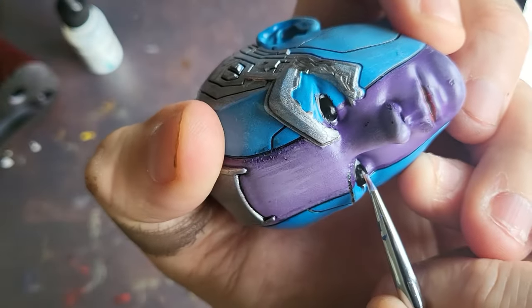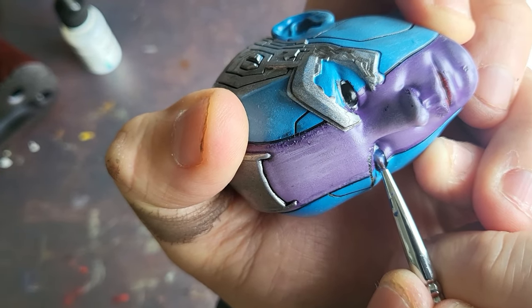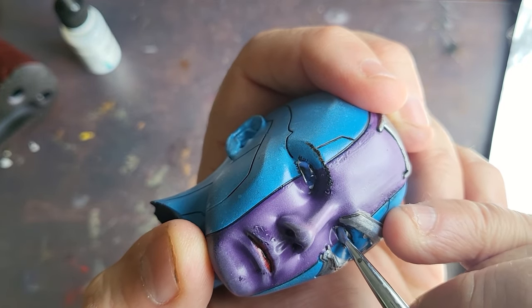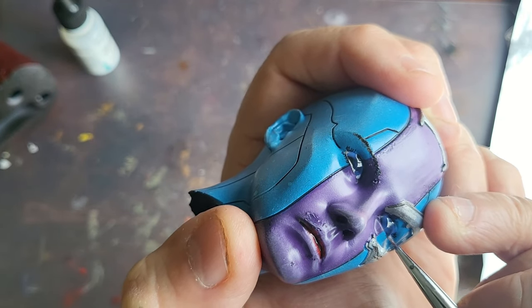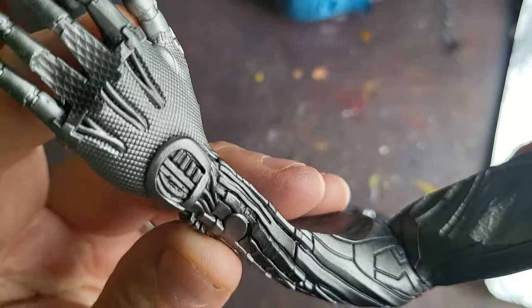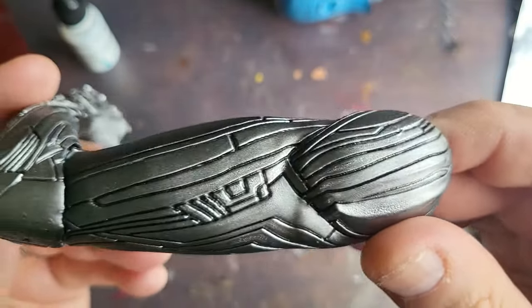All I'm doing on the eyes is using some Vallejo Clear Gloss to just make those eyes stand out, pop, and pizzazz. With the black in the little grooves as well, she looks amazing. A bit of red on her lip, just a little red and a little bit of purple - that's her pretty much done. For the arm, I've used that panel liner to cover all those little lines in the arm, which makes the grey look even more prominent and makes that metal look amazing.